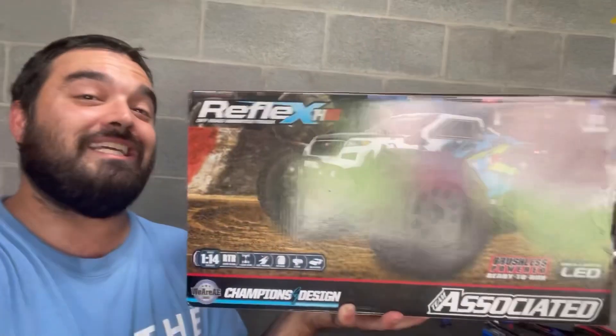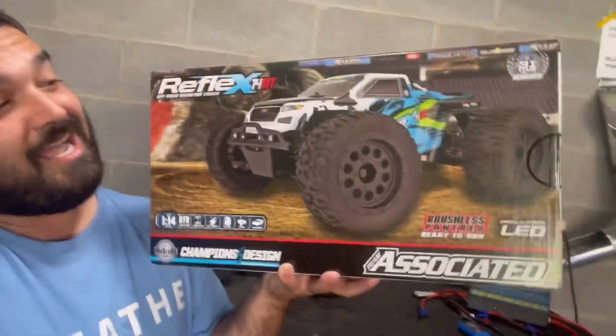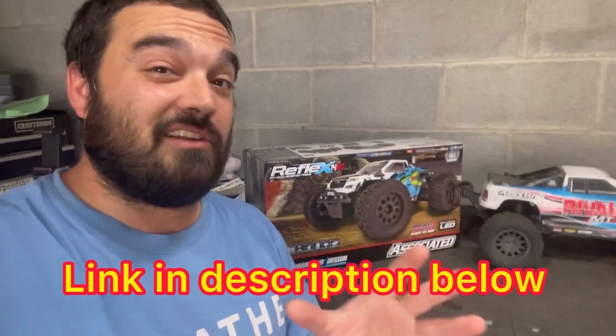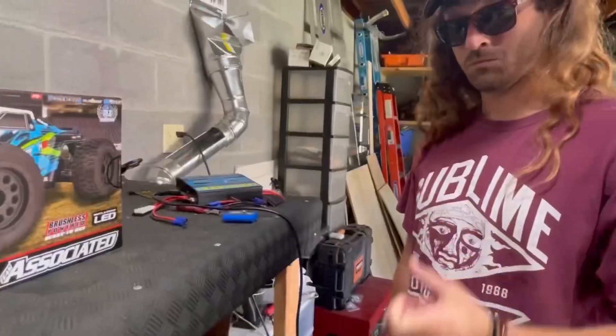Out of nowhere they revealed the release of this car and a week later I had one in my hand. It looks like this could be very similar to the tried and true Rival MT-10, a little smaller and with some other differences. My companion has literally never seen any of these before, so let's move this one and break this one open right now.